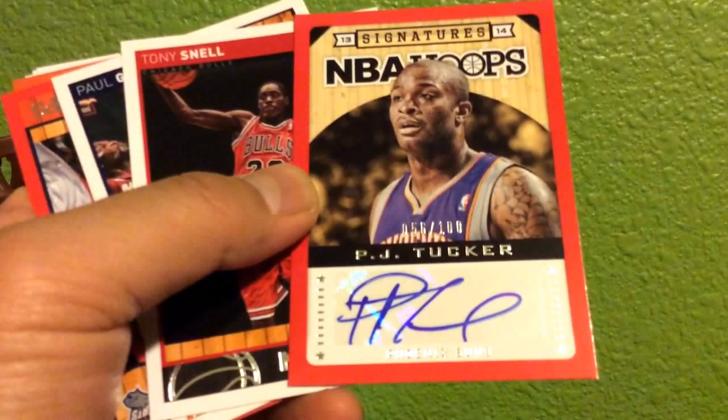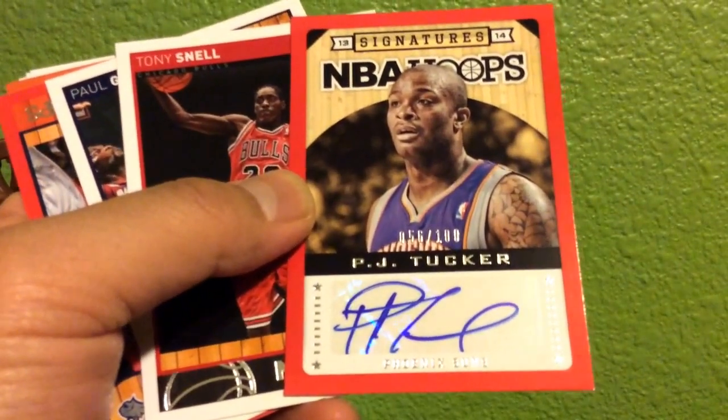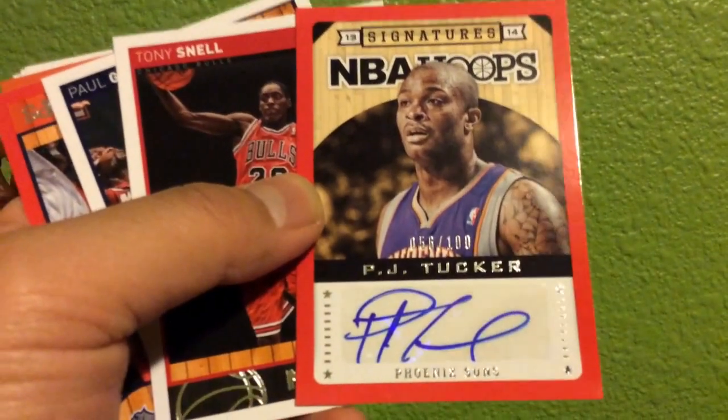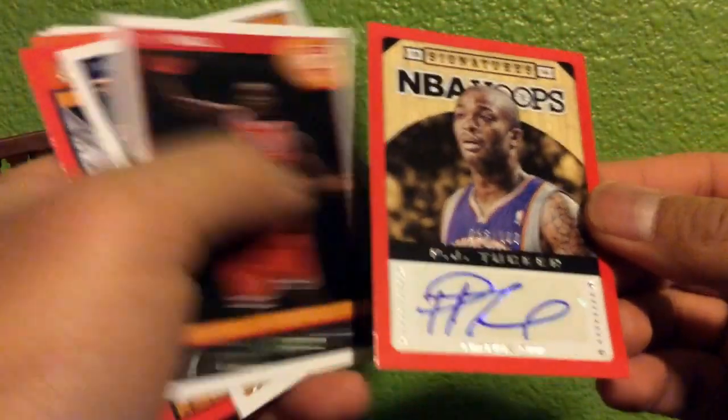We have a PJ Tucker, 056 out of 100 — pretty nice. Now let's get to the value pack. We're leaving the bottom and going to open it up.